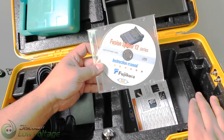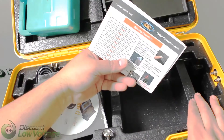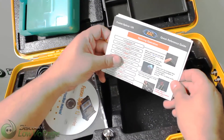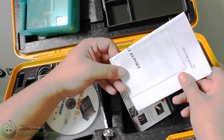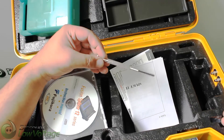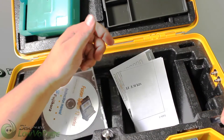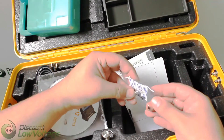You have an instruction manual CD in here, and you got some other information here — a quick reference guide, a supply test report, just a little screwdriver. And you have spare electrodes — they give you a pair extra.